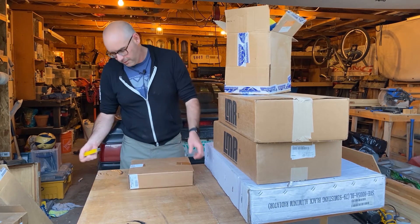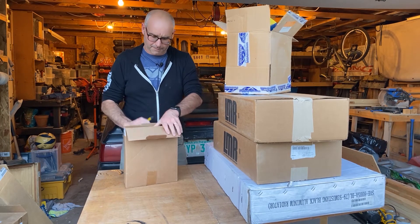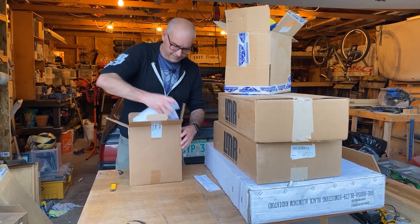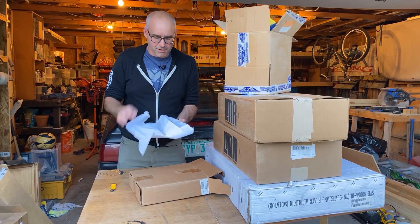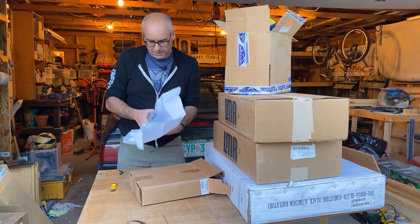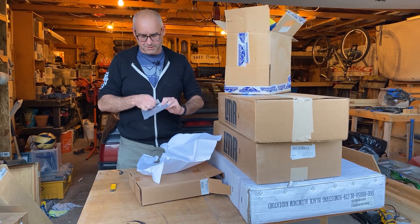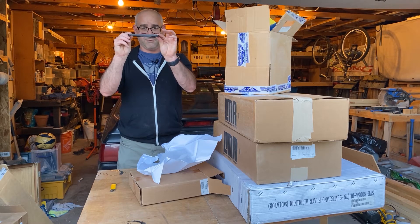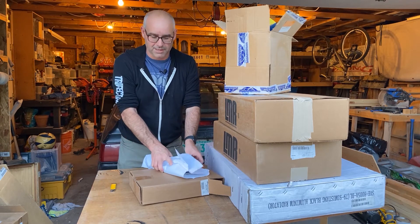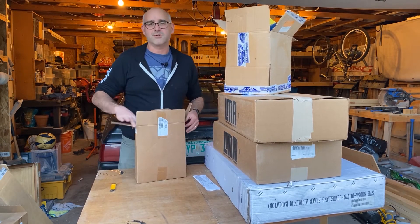What I have right here is Maximum Motorsports caster camber plates. Let's take a peek at these — I haven't even opened them yet. They're all sealed up really good. I actually have these on another car and they are beautiful, beautiful pieces. Look at this — heavy duty stuff. Looking forward to getting this installed in the car and getting a proper alignment finally.